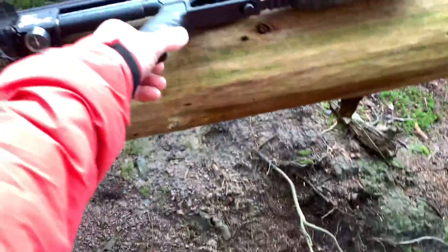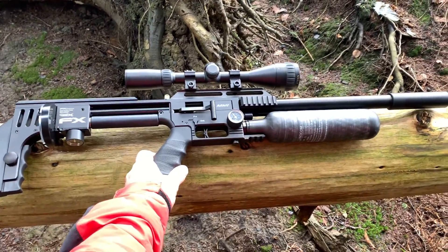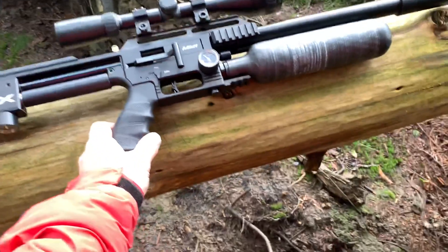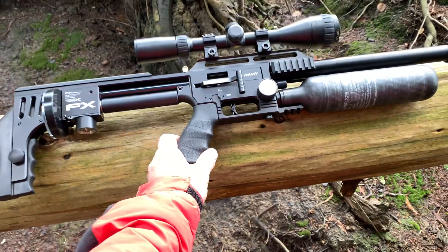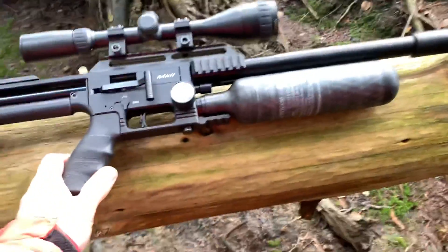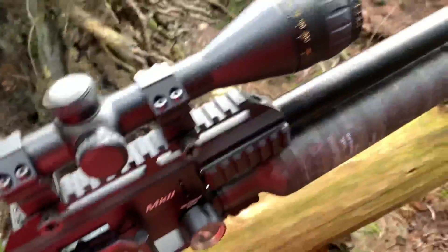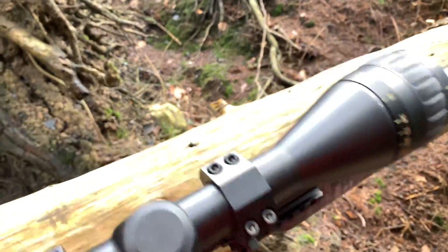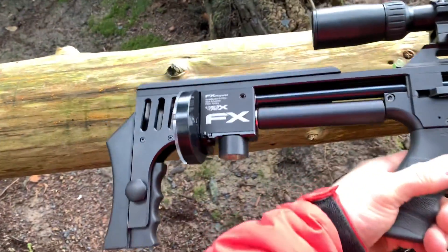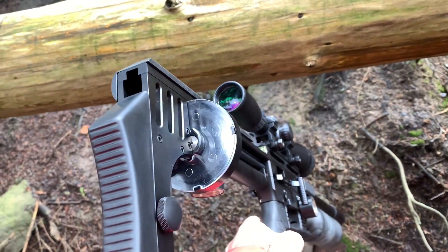Just took the FX Impact Mark 2 out on its maiden voyage. It's a .177 sub-12, running 11.7 with JSB heavies out of the box. It's got a Nikko Stirling Crown scope — I'm sure they are the 42x42s, gold crowns. It's got a massive mag on it, like a 28 or 38 round.